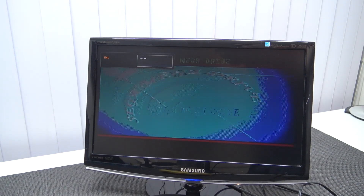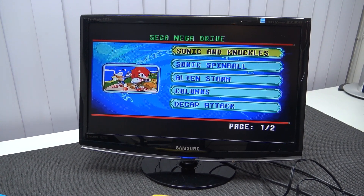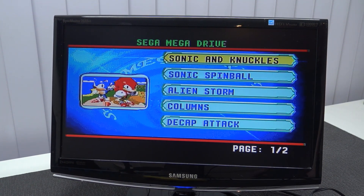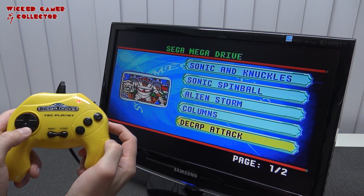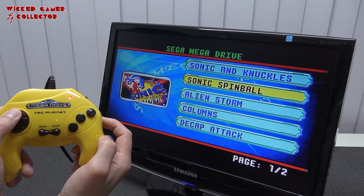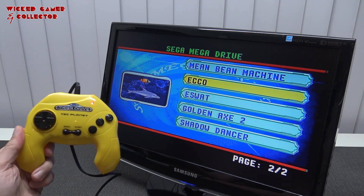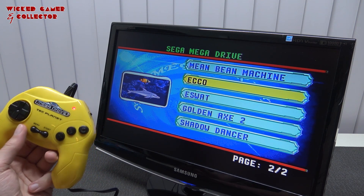It comes up with the fire core boot screen. By the way, the music will be slightly slower than you know it, especially for US watchers, because we run 50Hz PAL here — I hate it myself too. The game collection is interesting: Sonic and Knuckles, Sonic Spinball, Alien Storm, Columns, Decap Attack, Mean Bean Machine, Ecco, E-SWAT, Golden Axe 2, Shadow Dancer. There are only two pages and no way to add games — it would be so cool if there was an SD card slot.